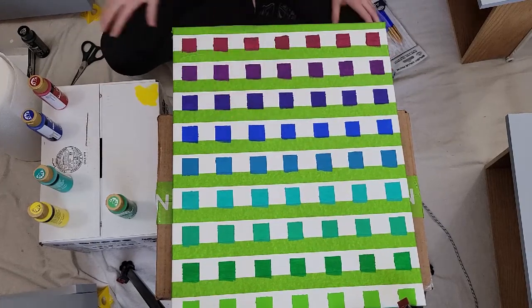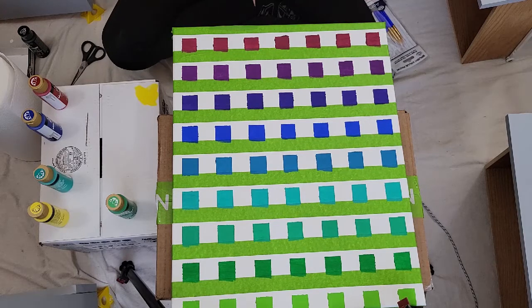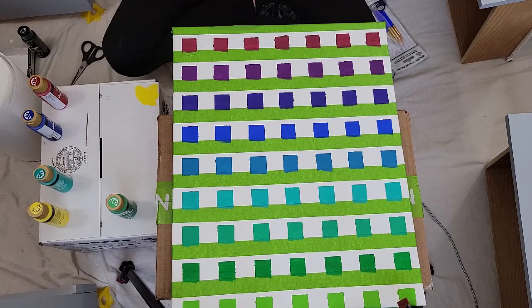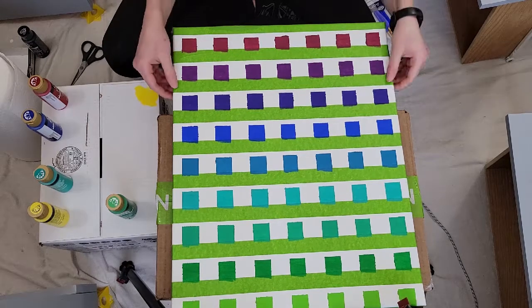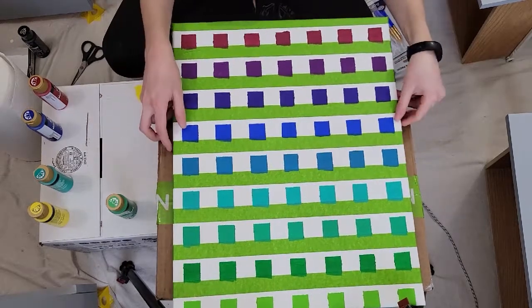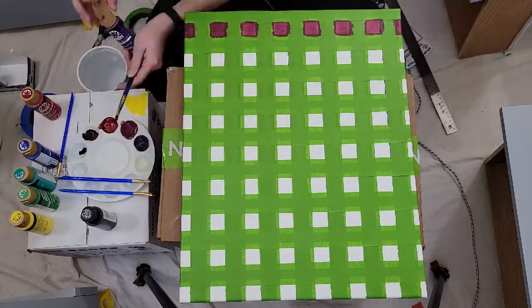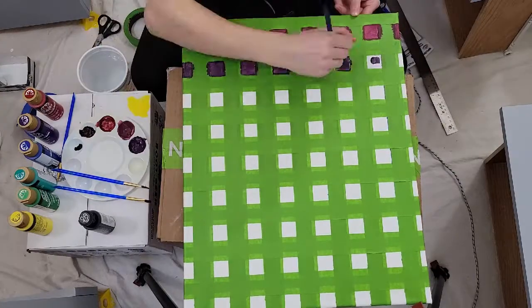Now I'm going to paint in between the squares. It's going to be a darker color. I want to do two regular colors, then a lighter color, and a darker color. I want to do the two regular colors first, but it looks like we're doing the darker color first. We're just going to mix some colors, then mix them with black and make them darker.